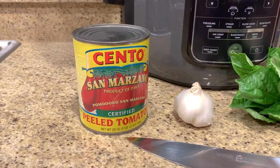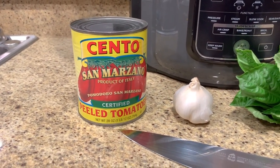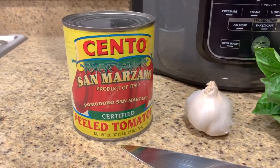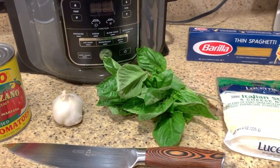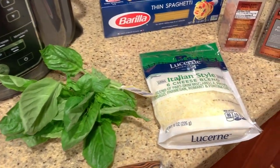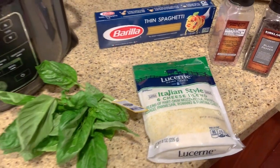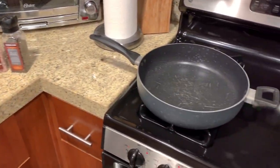We're starting with the sauce. I love these certified San Marzano peeled tomatoes — make sure you buy the can that says certified on it. You'll also need fresh garlic, beautiful fresh basil, some type of Italian cheese like parmesan or romano, a little salt and pepper, and a little olive oil. We're going to get that simmering on the stove.